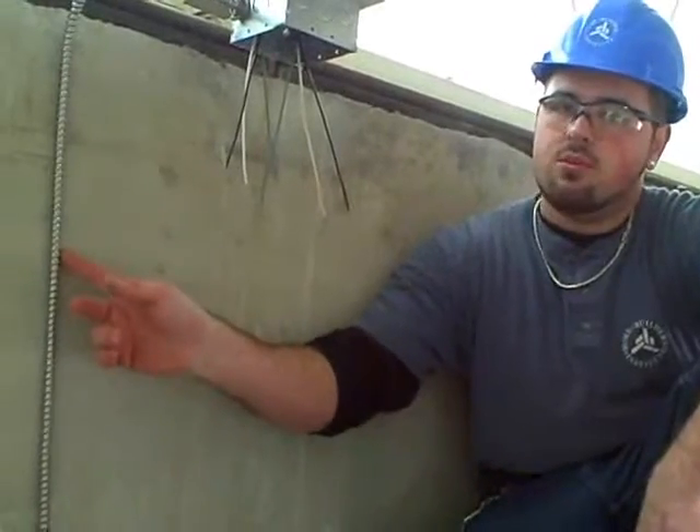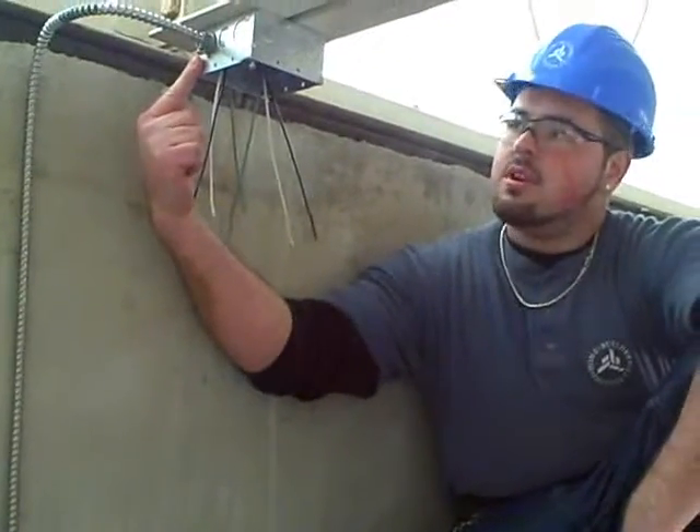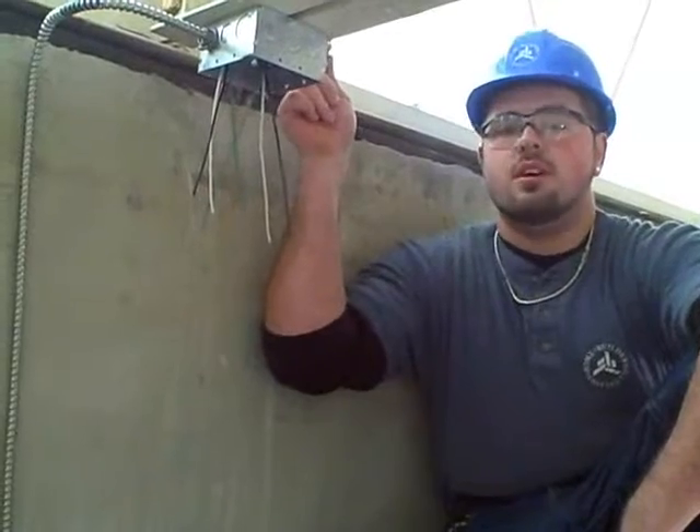This is our 120 volt supply coming into our junction box and this is going out to our lights. I'm going to strip these, cap them together and we'll be ready to flip them on.